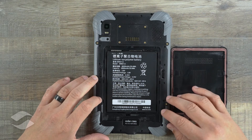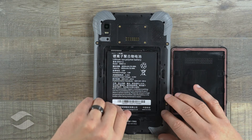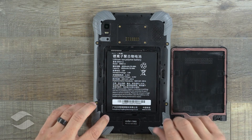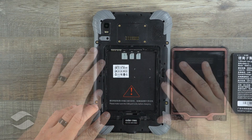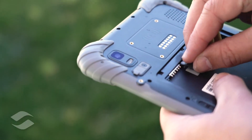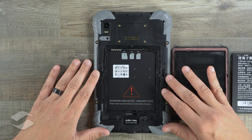Here we have a look at our battery. This is an 8,000 milliamp hour battery and it has one additional lock holding it into place. Go ahead and remove that. This gives us a clear look at the microSD slot as well as our SIM slots. This device does support LTE.